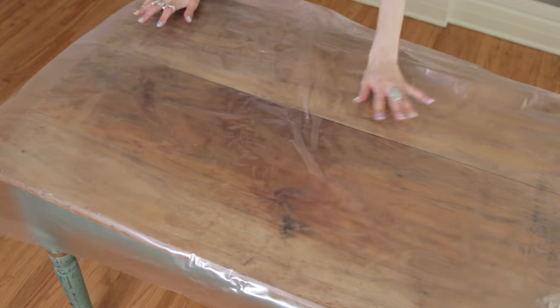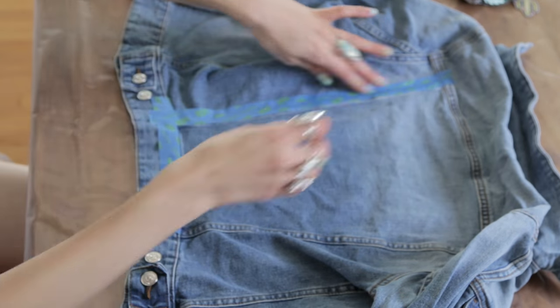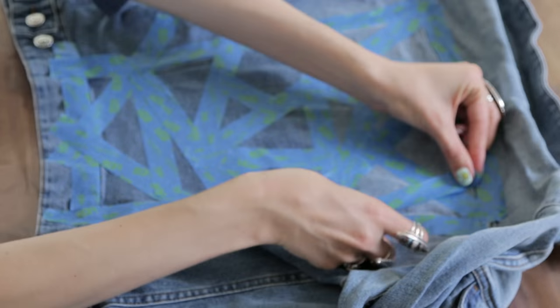Step one: lay out your tablecloth. Step two: take your painters tape and line the edges surrounding the area that you want to paint. Then use the tape to create different geometric shapes — triangles, etc.